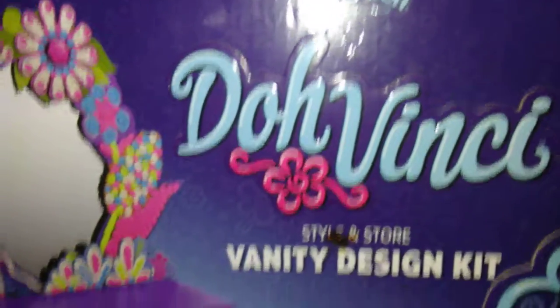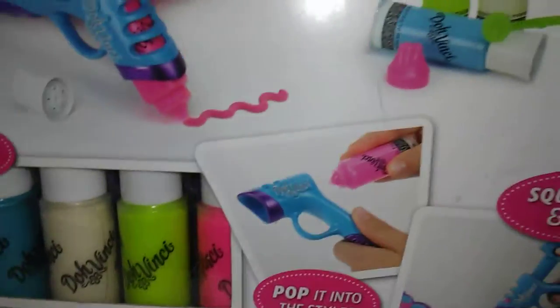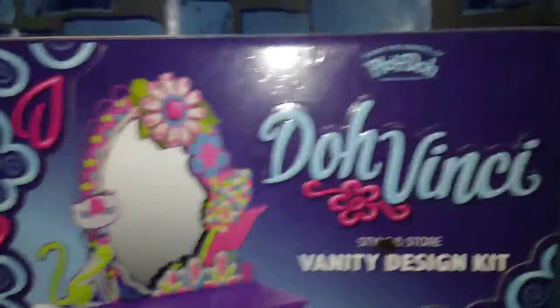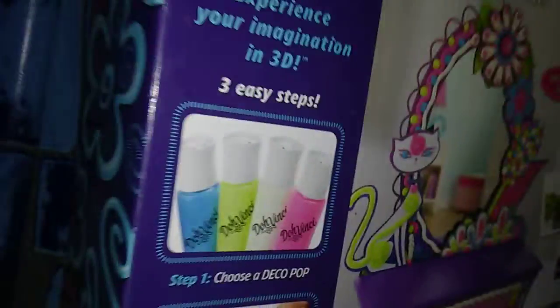So let's get started. First up, for the first giveaway, is this: it's a Play-Doh Da Vinci Vanity Design Kit. It comes with a little paint and this little thing, and I know kids really love these, so I had to pick one up for my giveaway. You can tell there are different colors and it looks really nice — something kids can use their imagination on.